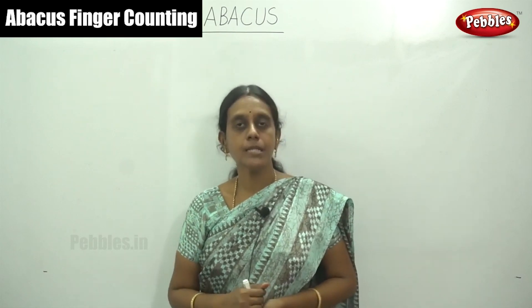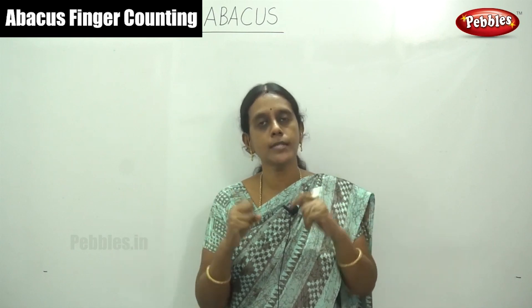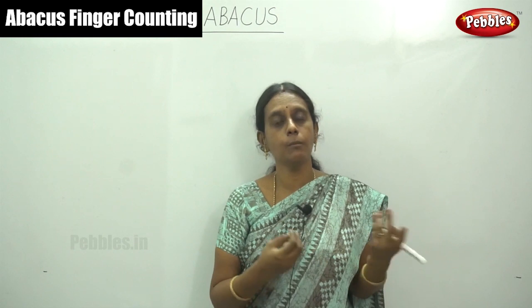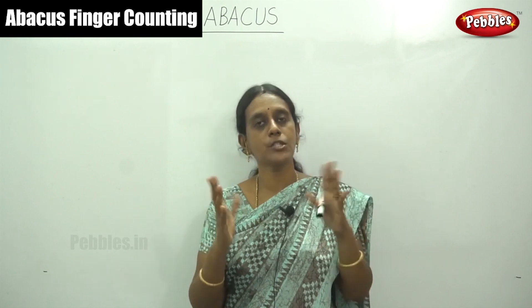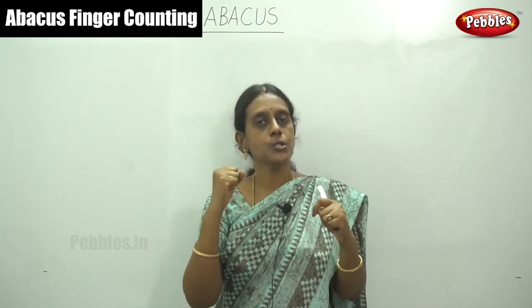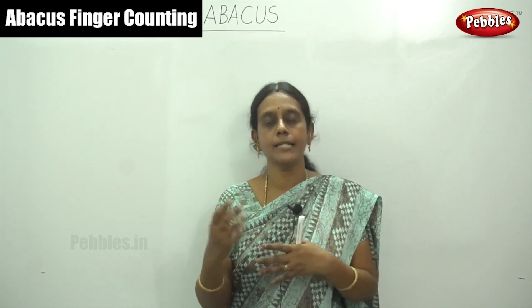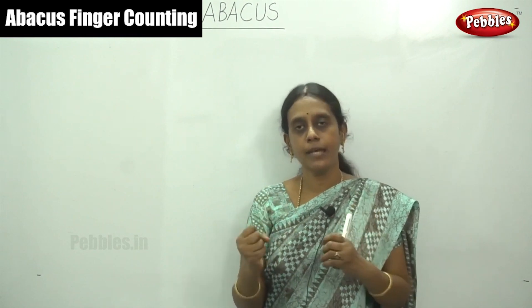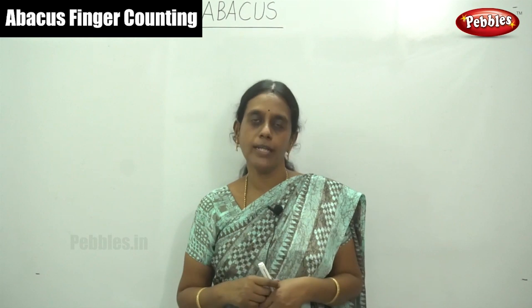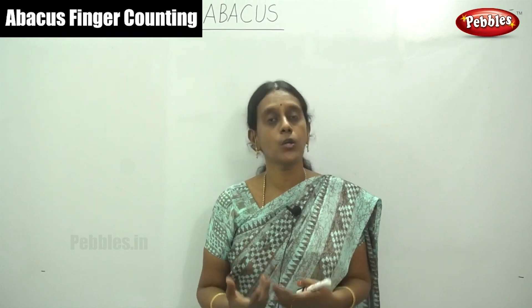Hello viewers, welcome to Pebbles. Today we are going to learn Abacus using only our hand fingers — how to use this without any Abacus instrument, that is preschool bead movement or Chinese Abacus, by simply counting your fingers. I will show you how to use your two hand fingers only and improve your counting ability, because children are very much interested in counting by hand and finger coordination. It improves your accuracy, calculation speed, and mathematical logical sense.